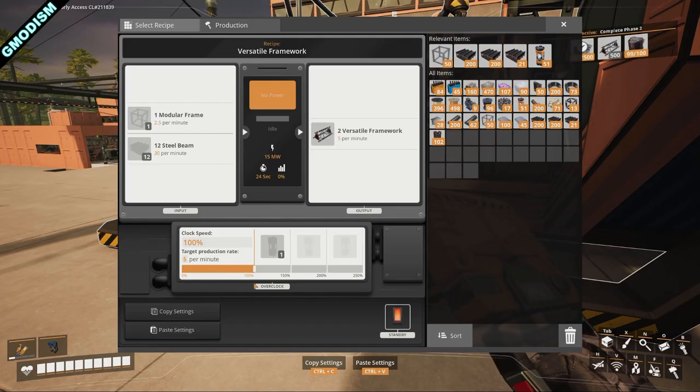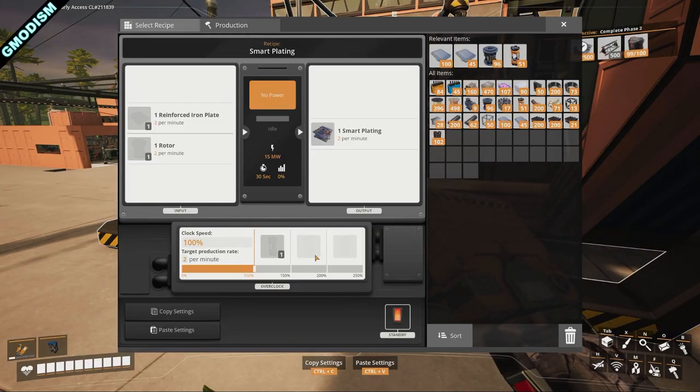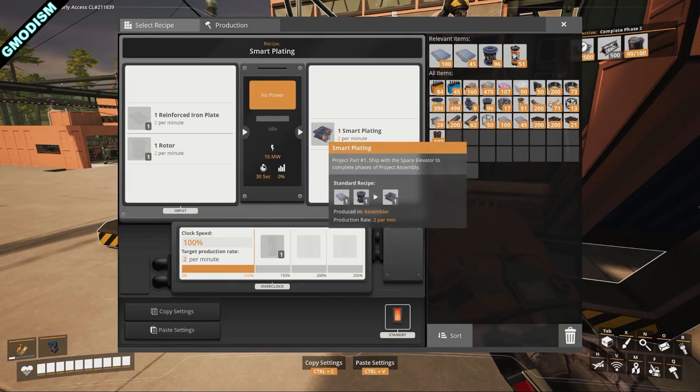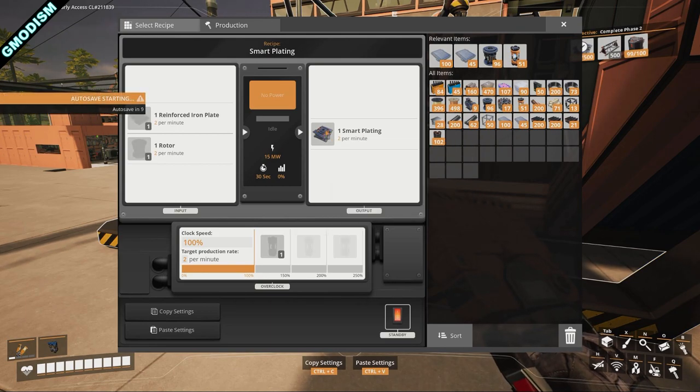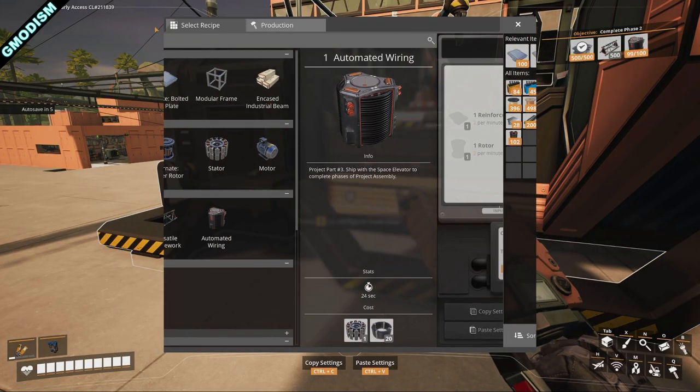We don't necessarily need to run this at full speed — we can adapt this to the production we have. My recommendation is that for smart plating, you should set up a dedicated smart plating factory that makes as much as possible, because smart plating is a great thing to put into the sink. It's not so hard to manufacture, and if you overproduce, you can sink the rest.